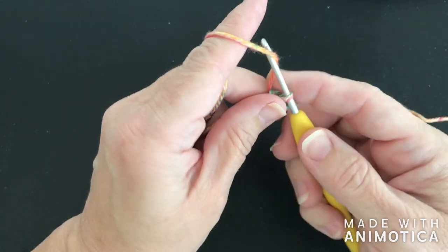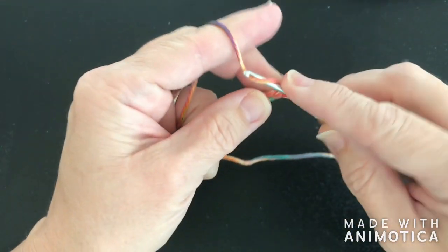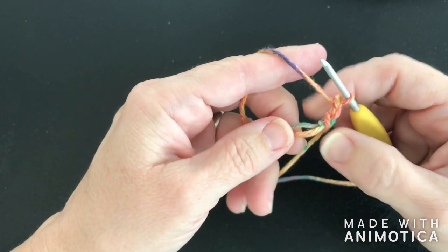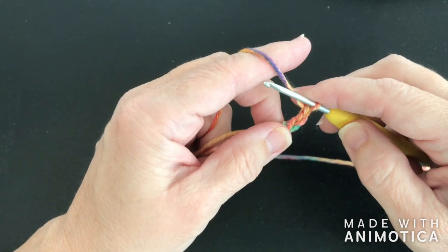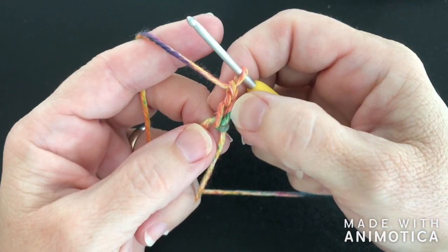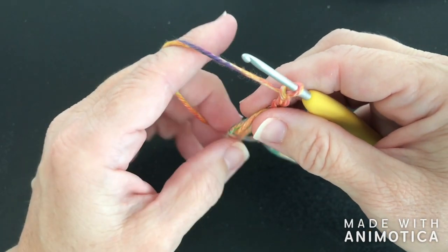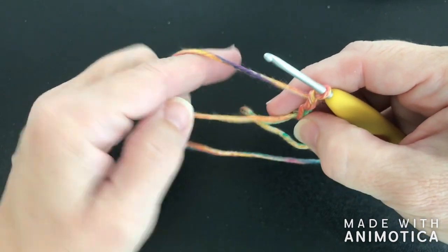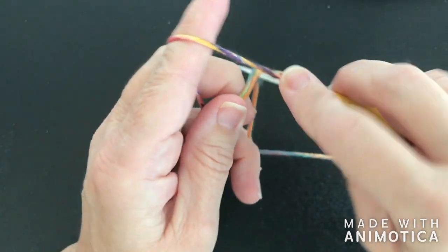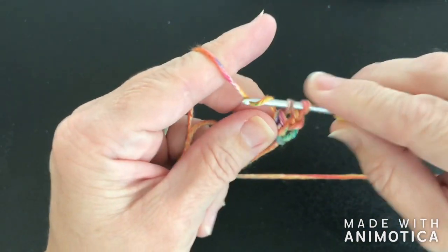We're going to do that and chain three: one, two, and three. Now we're going to be doing a total of 15 double crochets — this includes this chain three — so we're going to be doing 14 more. I start counting at two because we've already got one.